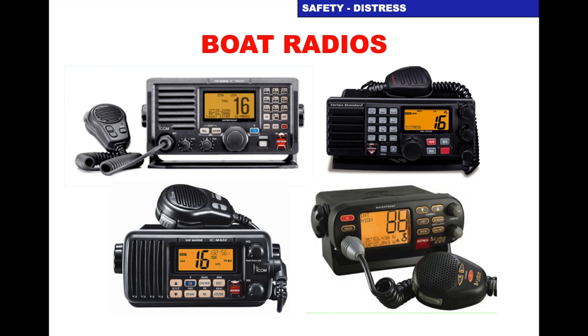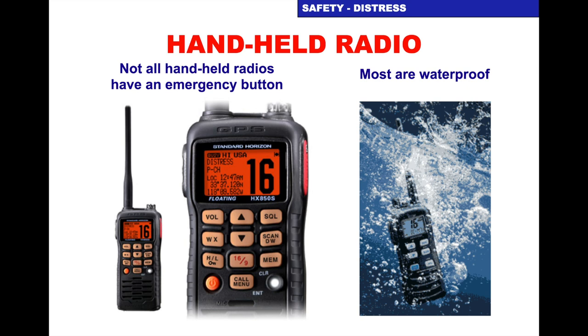One of the radios will have the red button for the Digital Selective Calling. When you get your radio you'll have an instruction manual — read it and it will tell you the idiosyncrasies of your particular radio. You can get handheld radios. We have the Standard Horizon on the left — I particularly like that radio. If you're going to get one, it's a really good idea to have one that has the emergency DSC button, one that floats, and one that has GPS built in so it has your position already built into the radio. It's a little bit more expensive but well worth the extra money.